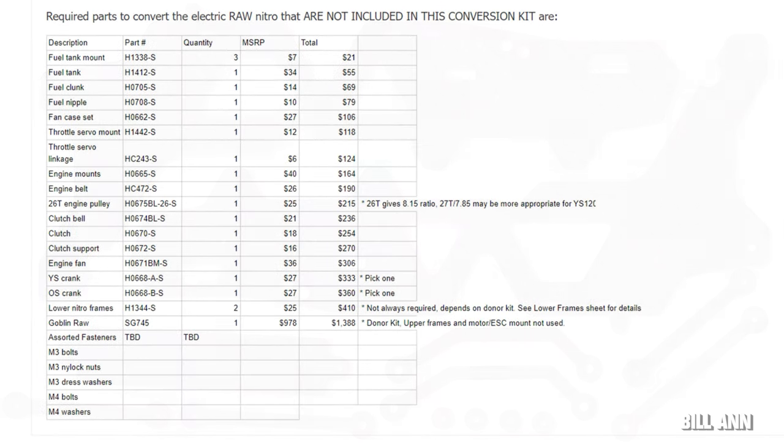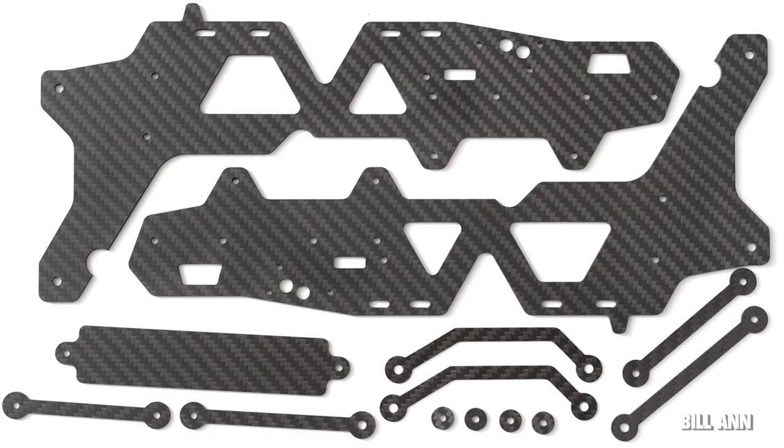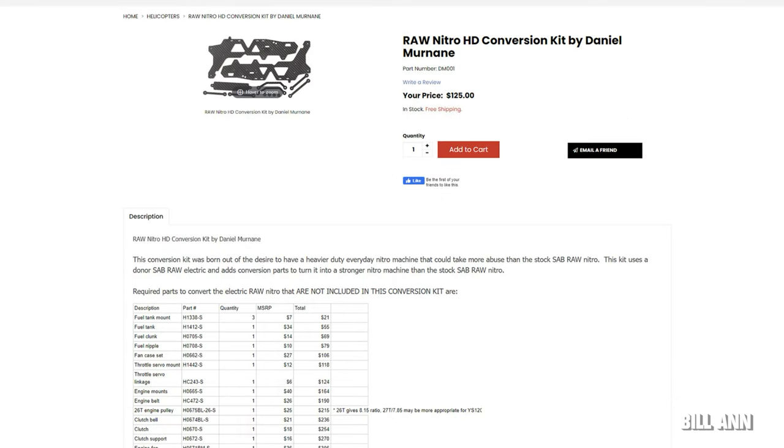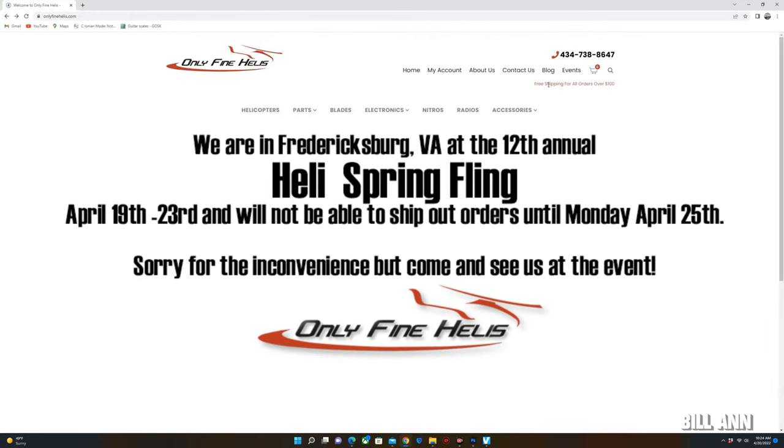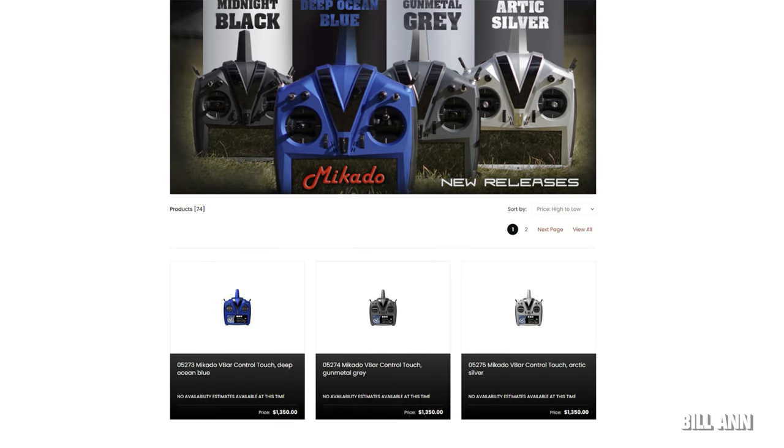On the Only Fine Helis page you'll see a good list of parts needed for this conversion kit that are not included. This kit was born out of the desire to have a heavier-duty everyday nitro machine that can take more abuse than the stock SAB Raw Nitro. It uses a donor SAB Raw electric and adds conversion parts to turn it into a stronger machine, and it's reasonably priced at $125. Check it out at Only Fine Helis.